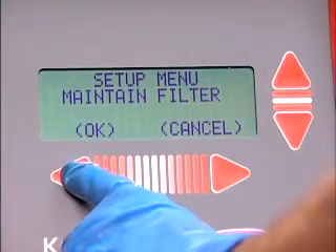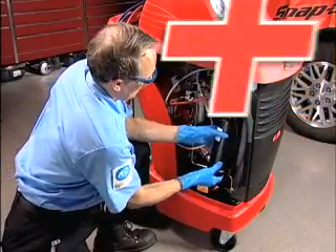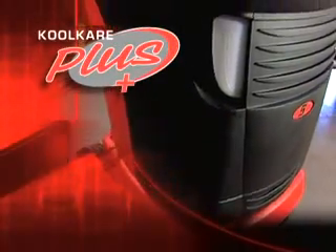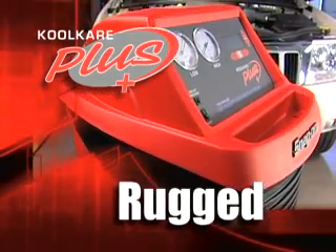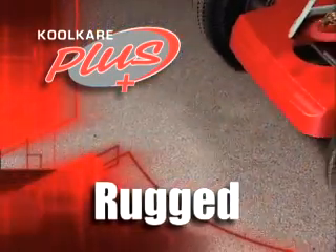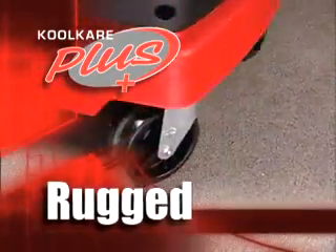A convenient filter life monitor and alarm lets you know when it's time for preventative maintenance. And talk about rugged mobility — a rust free, dent free, molded plastic housing, large pneumatic rear tires and swivel front casters will get you around the shop.